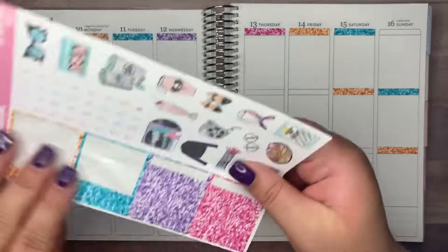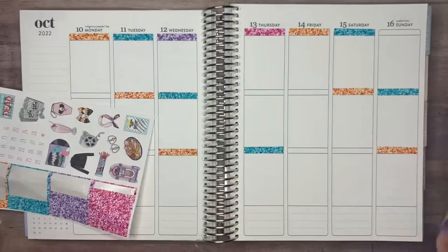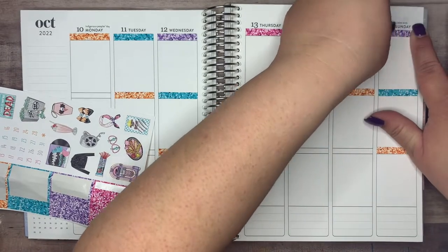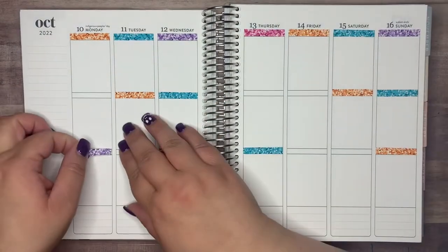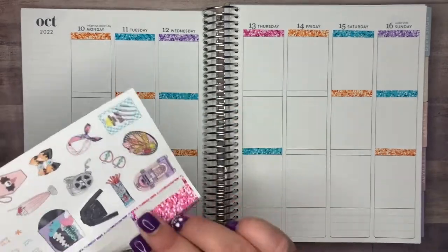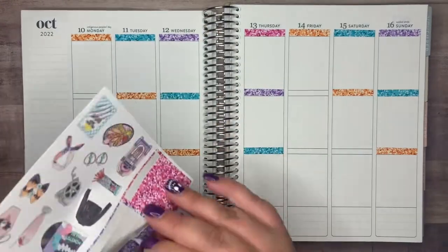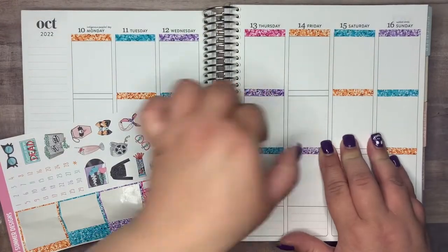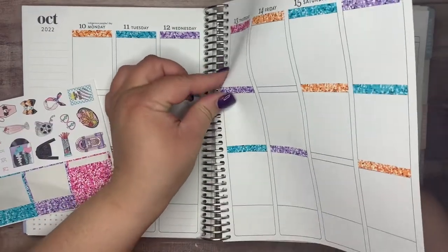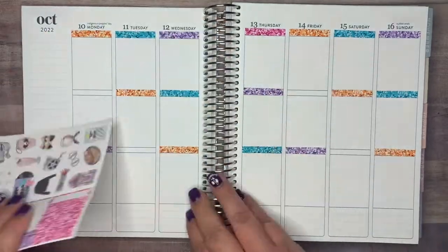I did make some mistakes on this spread. I don't know if I would have done the bottom washy the same way that I did, because you'll see when I go to put it down. I think that's the only mistake I was unsure about. It's like a longer box, so I just put the bottom washy over it. I might have just cut that first washy to show the full box, but it was too sticky. So anyways, moving on.